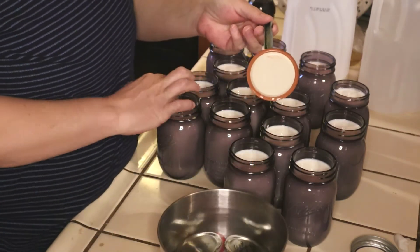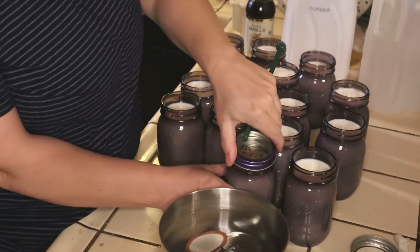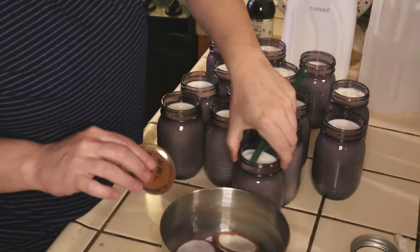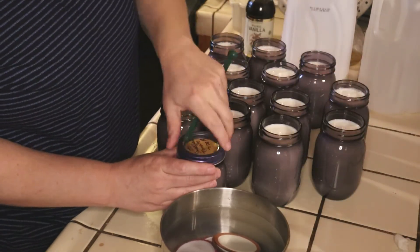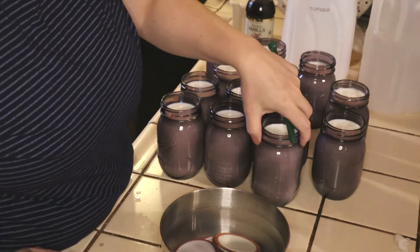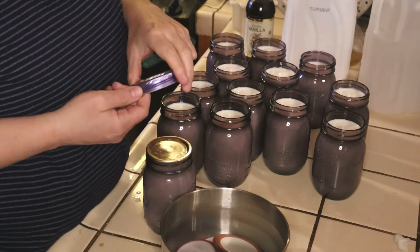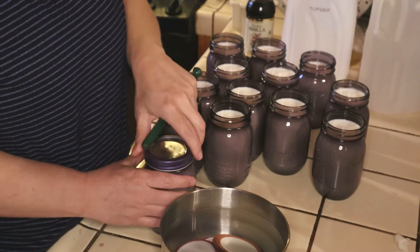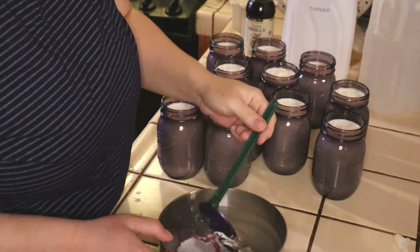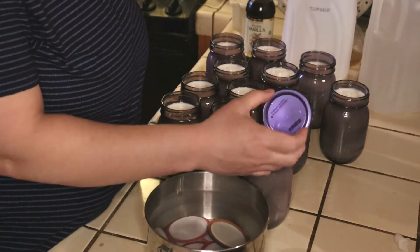We're going to do all the used ones first. I got these purple jars from Walmart online about five or six years ago — I don't know if you can find them anymore, but they're really cool. They came with these purple lids and I have a few I haven't used because I took them off to reuse some lids. So I'm going to use some of these new purple lids here.